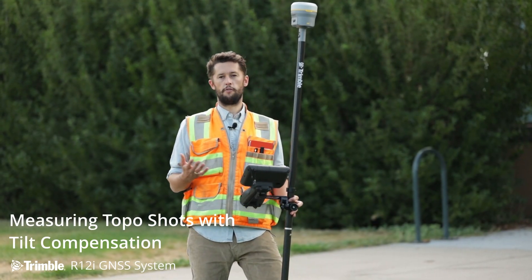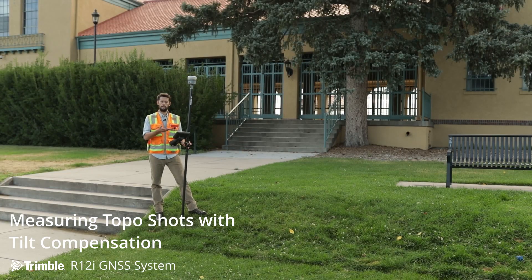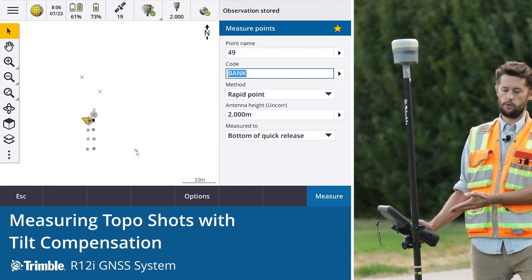Another common workflow for the surveyor out doing a topo is picking up features. The likes of this bank would be an important one to get the elevations. So let's just run through the top and the bottom of this bank — we'll show you how quick, how easy, and just how efficient it is with the R12i to get these observations. Starting with the bottom, typically we'd have to level up.